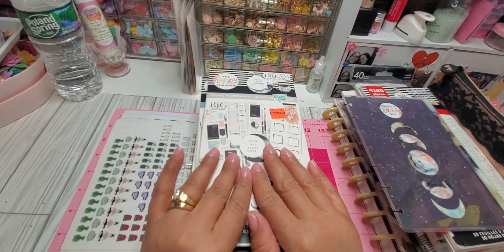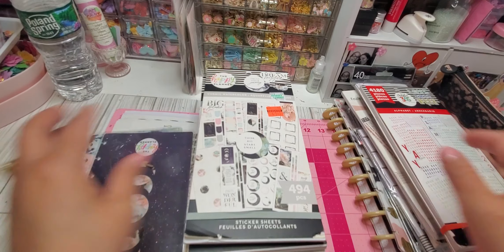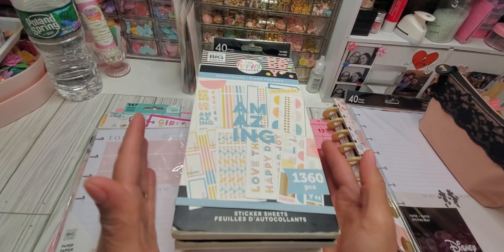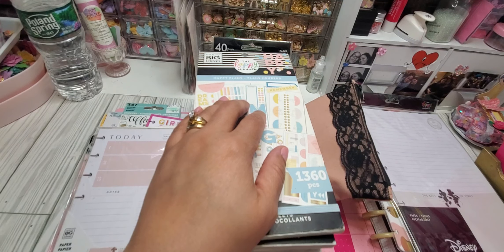Coming down to the last two. Then we have this one. That's some notes that she has — you won't be getting that. Then last but not least you'll also be getting this pack here, which is actually almost brand new. I think there's maybe like three or four stickers used from here.